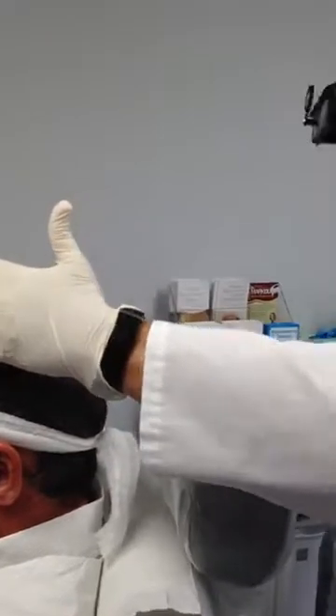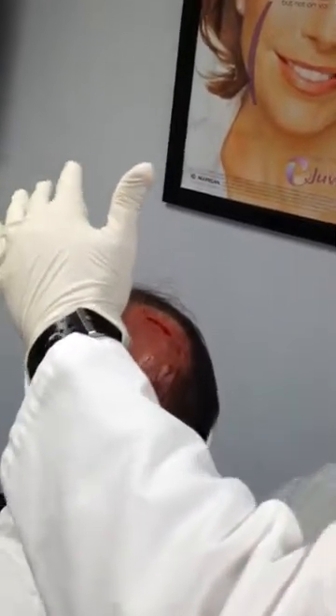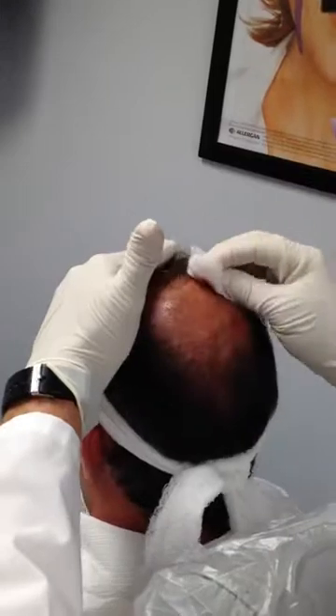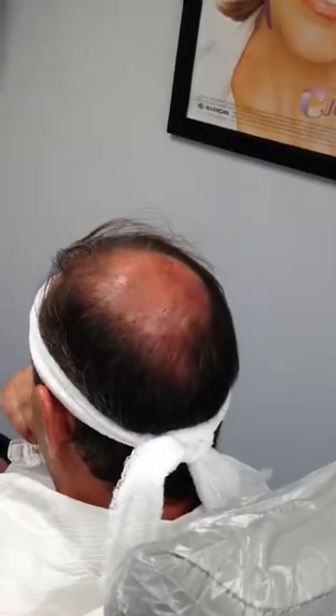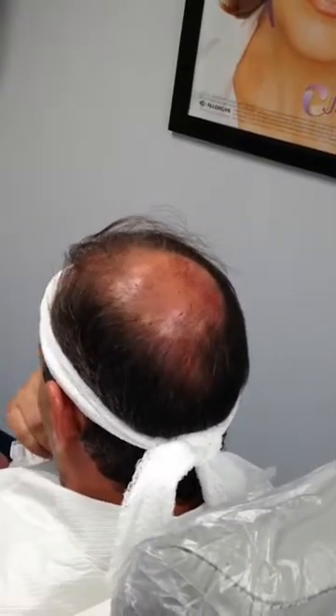So now we're going to inject the platelet-rich plasma, which contains growth factors, circulating stem cells, and all the cells that the body uses to heal — that we use to inject to result in thickening of the hair, regrowth of new hair, and hopefully to prevent any further hair loss.